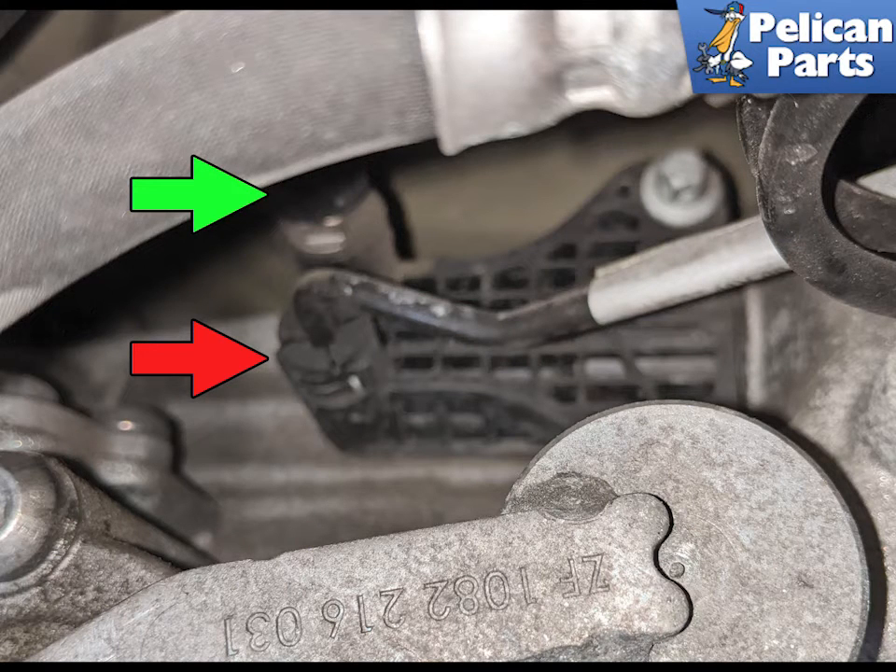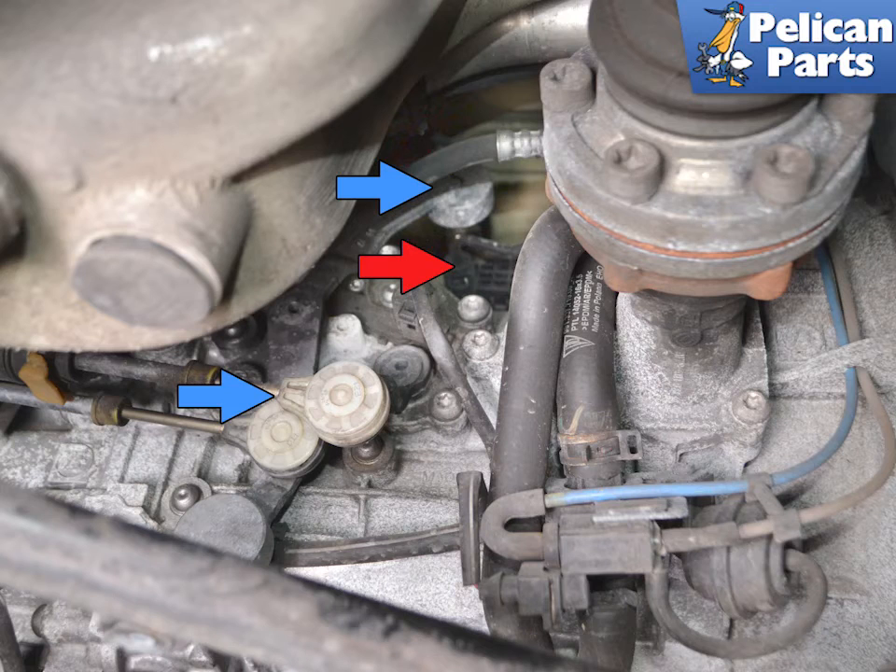Working under the vehicle, locate the bleed valve on the top of the slave cylinder indicated by the green arrow. Unless you are replacing the supply line, you do not need to touch it, red arrow. You may have to move the shift linkage, blue arrows, around to get access to the lines.